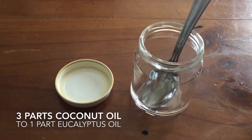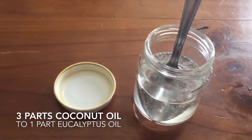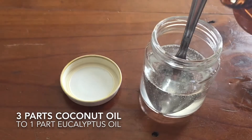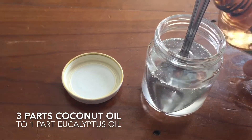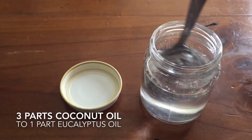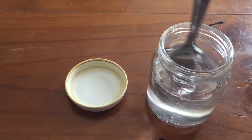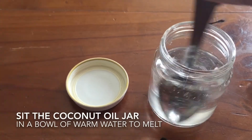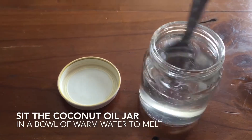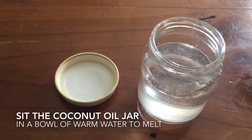I start with an empty jar and pour in some coconut oil and then some eucalyptus oil. The coconut oil can be firm when it's cold, so if you want to warm it up, let it sit in some warm water and that will melt it, or if you make it in the warmer months it will be as simple as that.